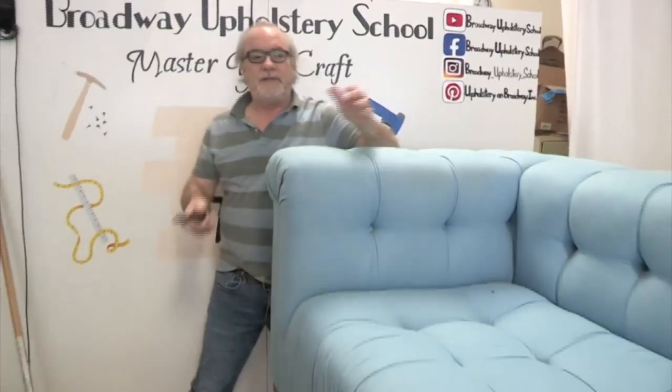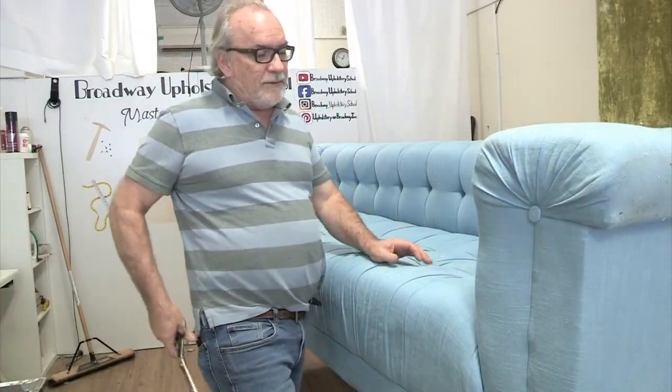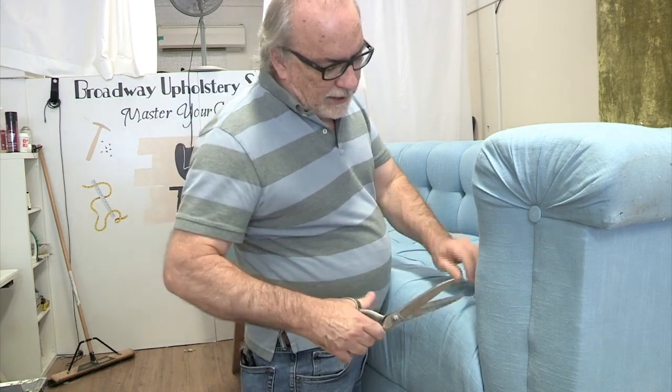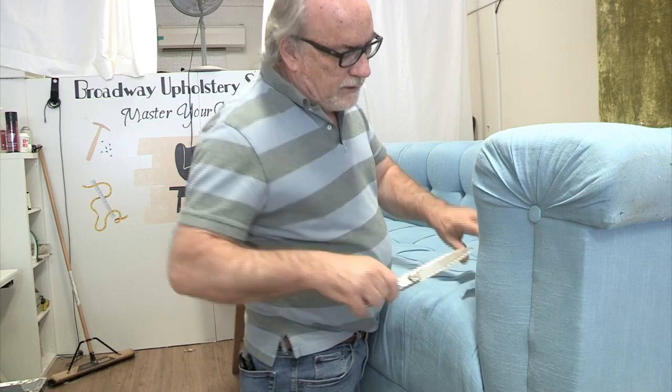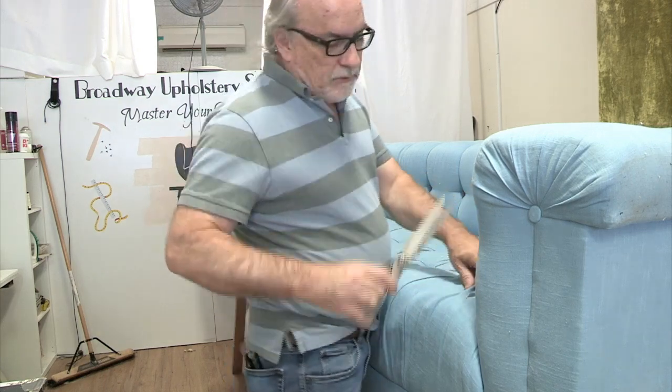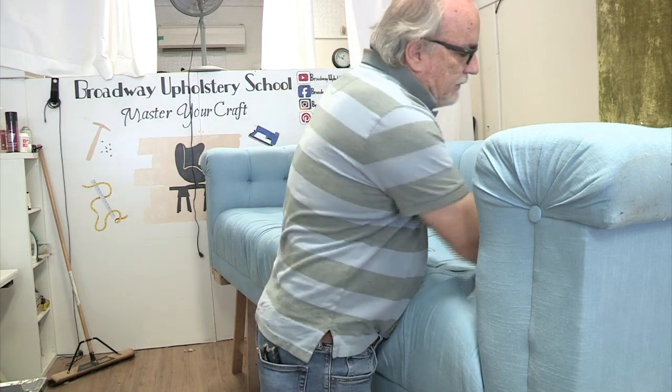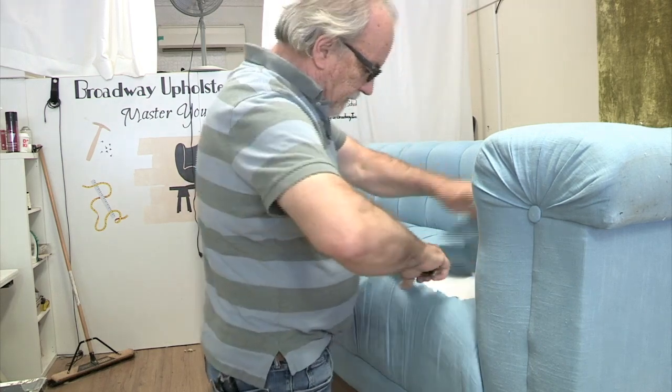So it's kind of half reupholstery, half restoration. All I need for this are scissors and a pair of side cutters. I don't traditionally strip a piece of furniture like this — I'm just trying to show you guys my problem area first. Normally I'd start from the bottom and work up, but I'm just going to cut one side of the seat and then cut the front.